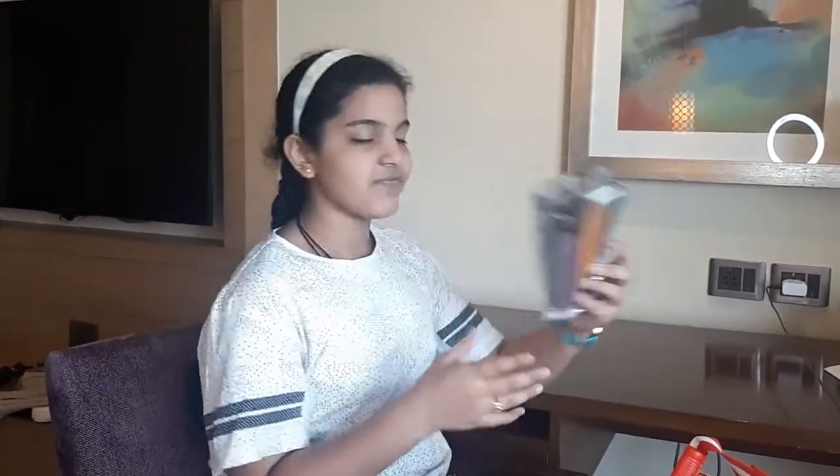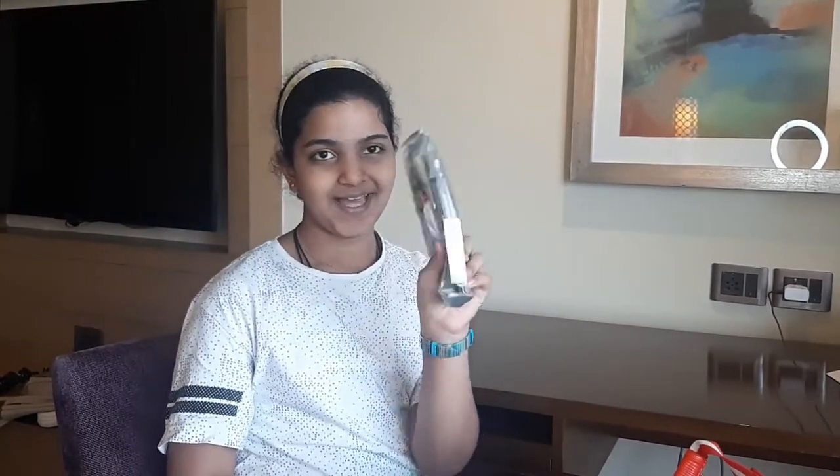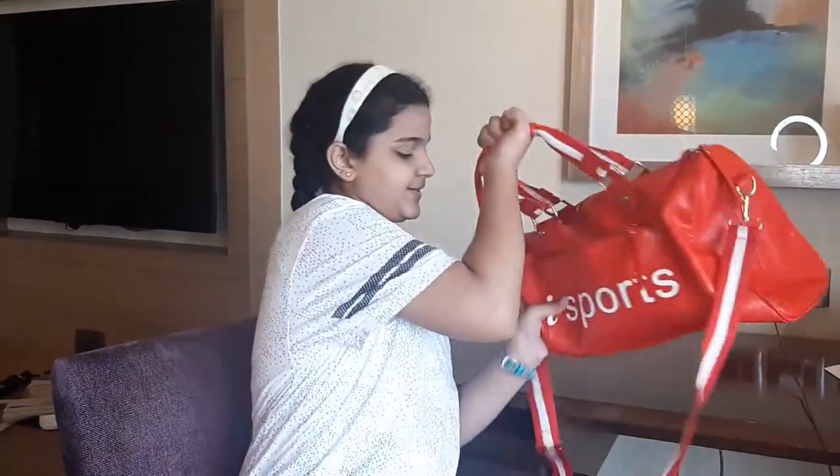And the last things are my color pencil pouch and my important necessities pouch. That's everything in this bag! I can just zip it up and go anywhere with it and have so much fun. So yeah, that's what's in my bag, guys. Thank you for watching and bye!